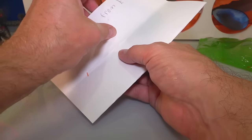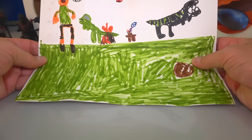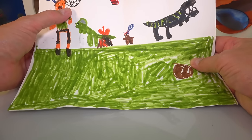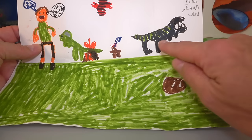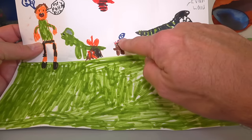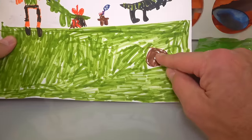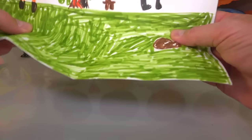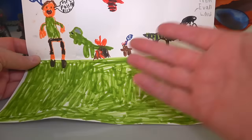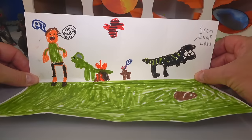This is from Evan Land. It says 'Hey pals, it's Rich.' Love it! Look at this dinosaur — he's saying something like 'run.' And look, it's Rodan in the background, and I think it's a dinosaur egg or a coconut — something like that. Thank you, Evan. It's really nice, good job. The colors are popping — you can kind of put it down like that and it looks like a scene.